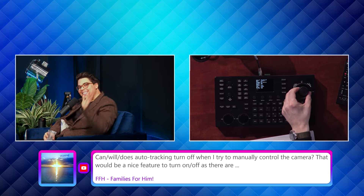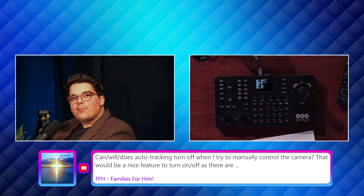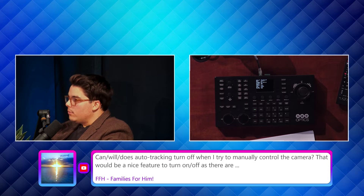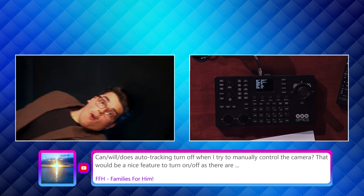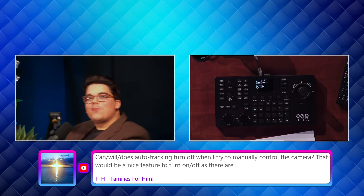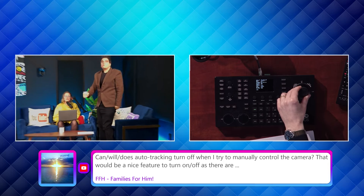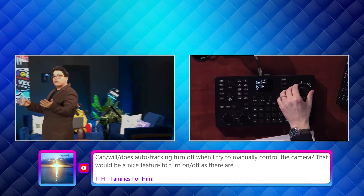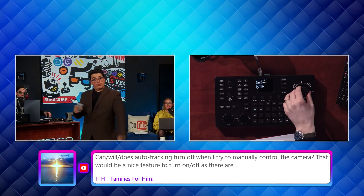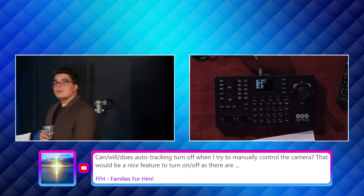I can control the zoom of my auto tracking with the SuperJoy while tracking is happening. For example, say I want a really close tracking shot during a talk show — I want a little camera movement left and right. If you're about to stand up, I grab my SuperJoy and zoom out a little, then tweak it. So you do have some control of auto tracking with the SuperJoy while it's enabled.